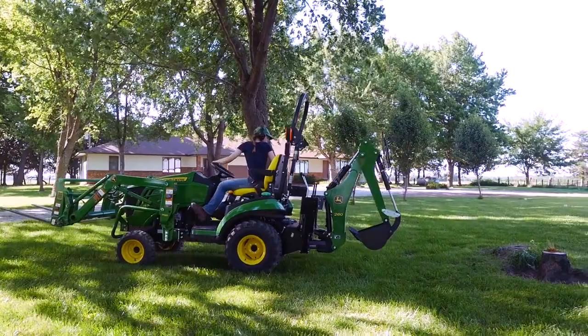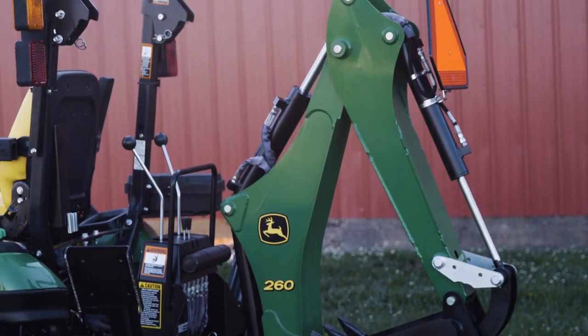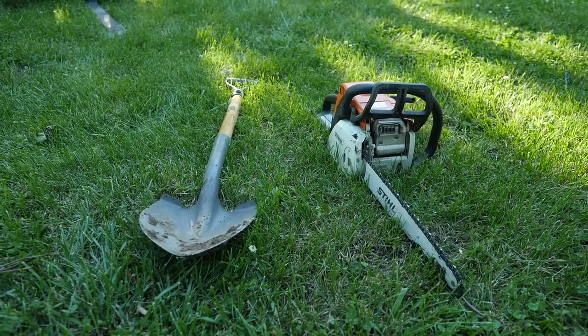So the plan is to dig down and around the stump on all sides using four tools: the tractor, the backhoe, a shovel, and a chainsaw.